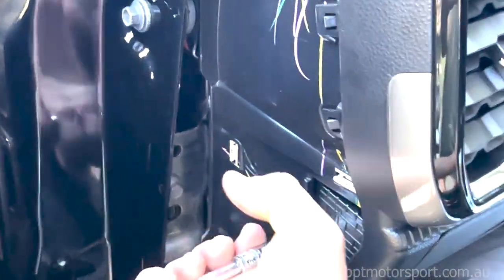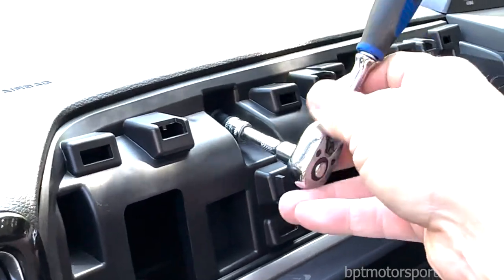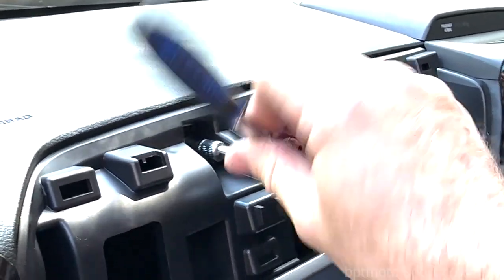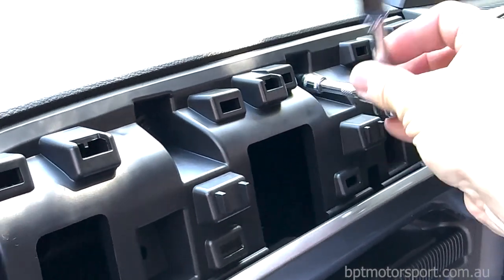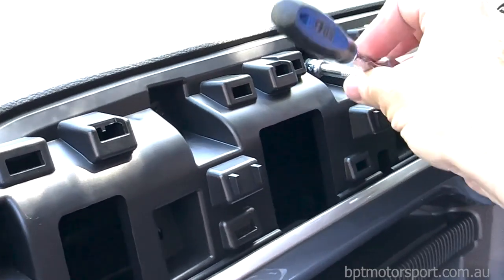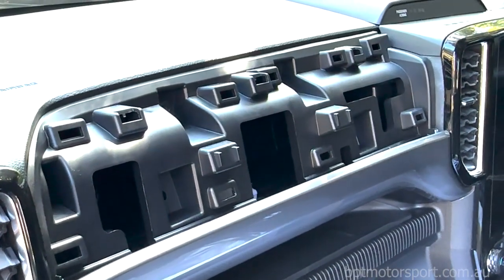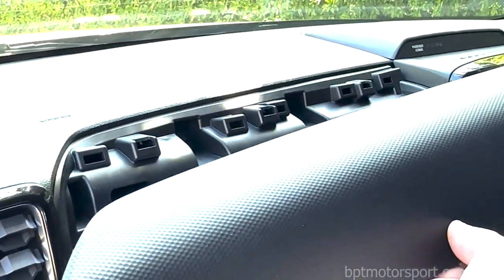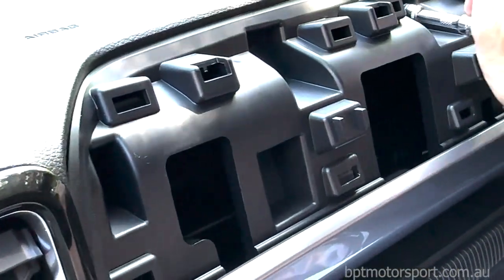Reinstall the two panel screws - one here and also the one at the side, don't forget that one. This little video is something I thought I'd do during the Christmas holidays because everyone was asking for a video. Just remember a couple of newton meters on those screws - not much, doesn't need to be overly tight. Now's also a good time to install the leather-bound panel that BPT Motorsport sell, so you don't miss out on the premium look.